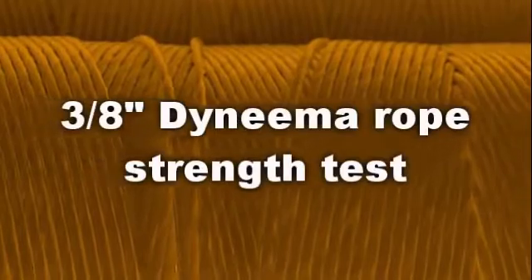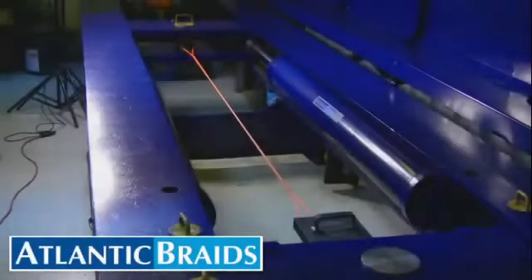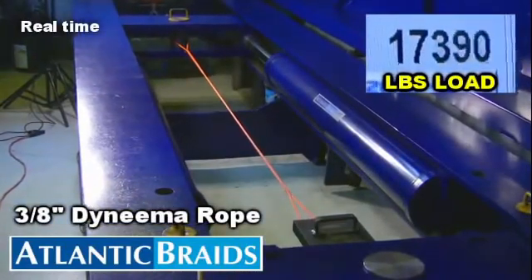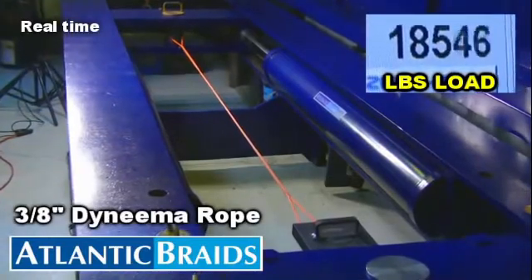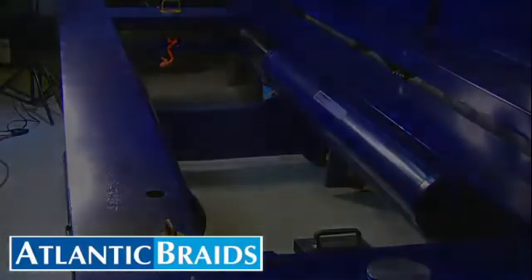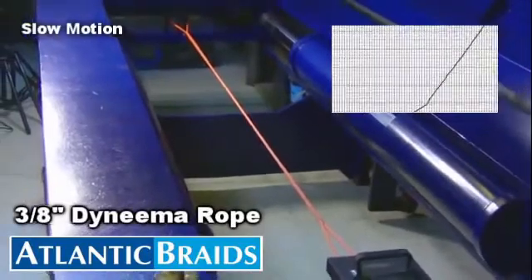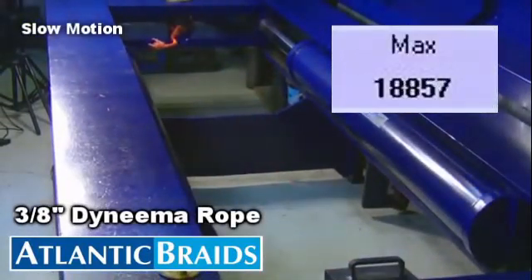Now let's take a look at the performance of 12-strand Dyneema rope. The Dyneema rope breaks in a clean and predictable fashion and withstands a significantly higher 18,857 pounds.